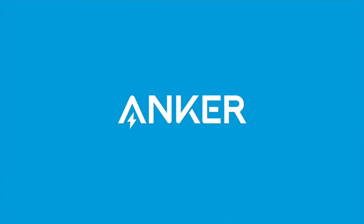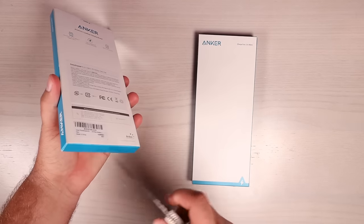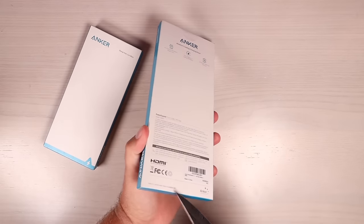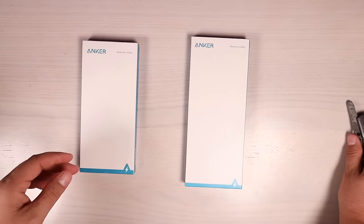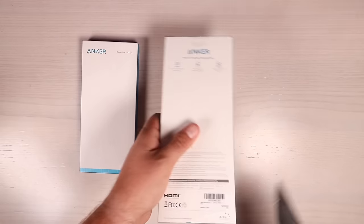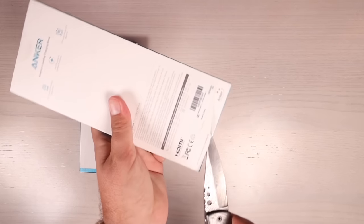Big shout outs to Anker for sponsoring this video. We'll start things off by taking these out of the box and seeing what they come with. You can see the 8-in-1 is a bit smaller than the 11-in-1, so if you're looking for something more compact based on what you're doing, the 8-in-1 may be the better of the two. Both are small enough to be portable, so I don't think size is going to be an issue regardless of which one you choose.